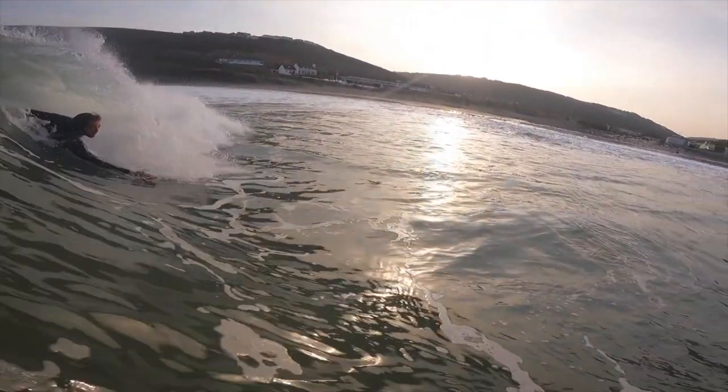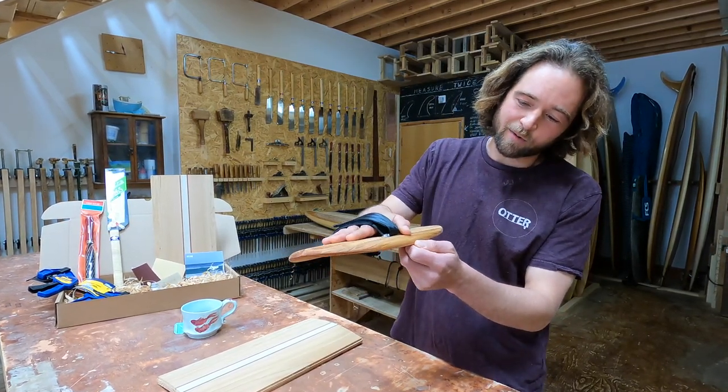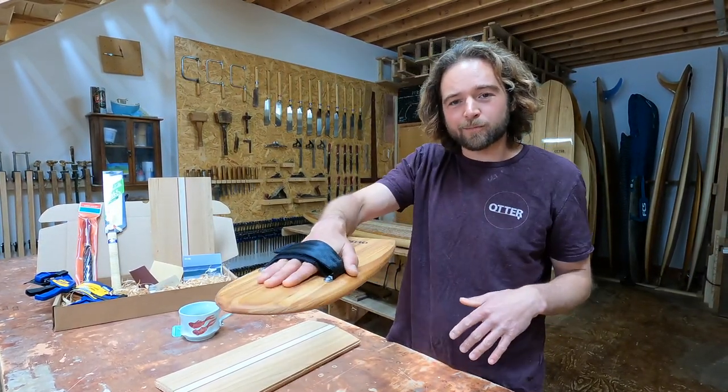All our hand planes are made out of western red cedar, which makes them really durable in the water. They're laminated out of three separate layers to give them a concave, which helps with performance.